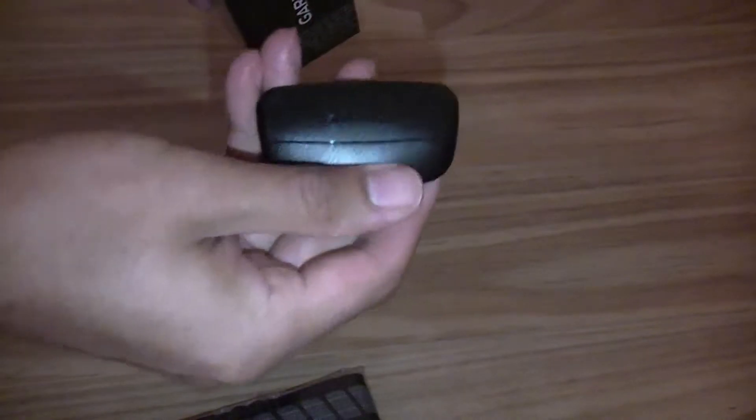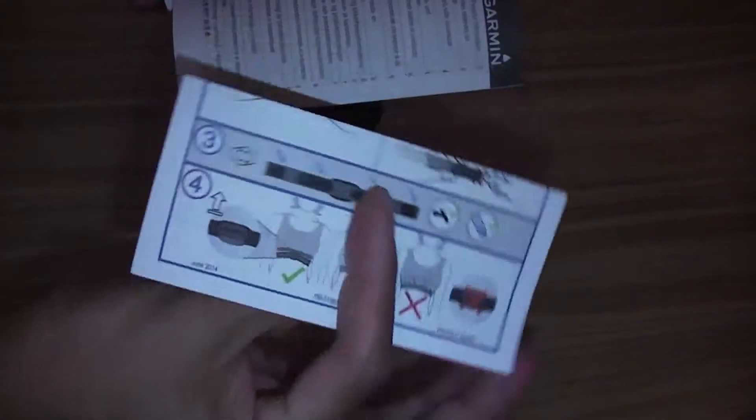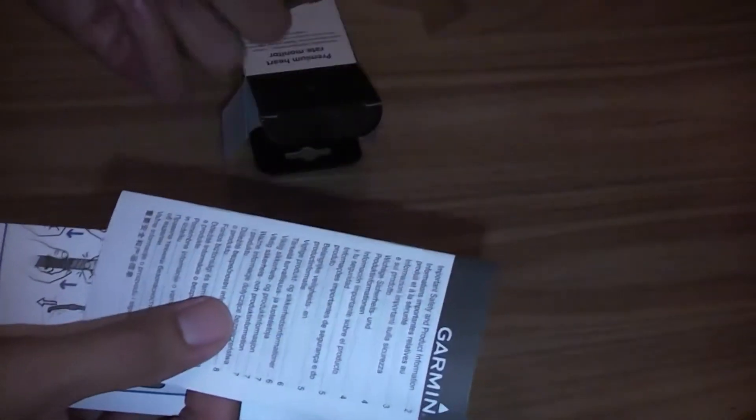And the device that sends your heart rate. And obviously a quick instruction guide and the manuals.